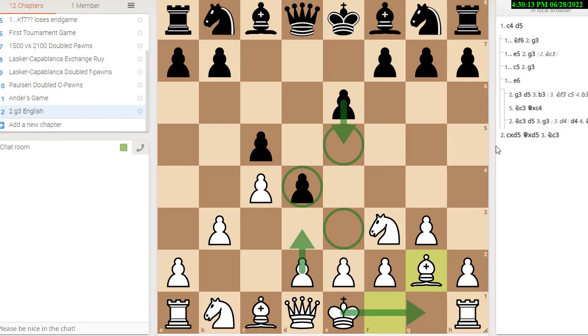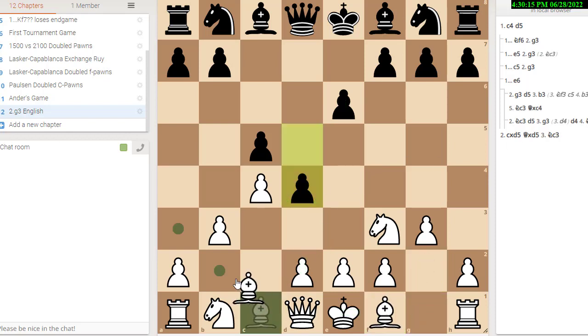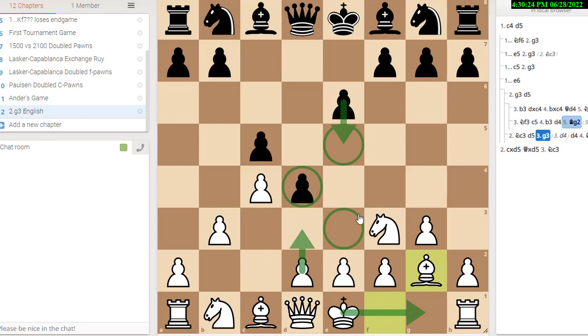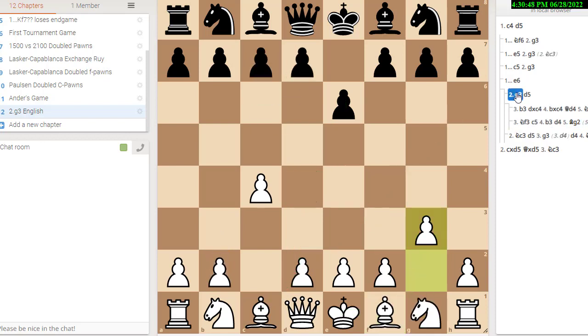It would be a lot weaker for white if white fianchettoed his queen bishop right into the block — that would not make any sense to do. So bishop b2 there is not the right move; better to play bishop to g2. Leave the bishop on this diagonal for later. That's one of the key differences between playing knight c3 and playing g3 on the second move.